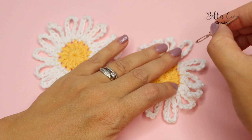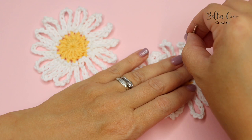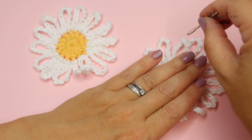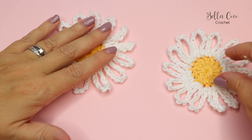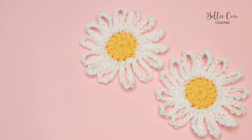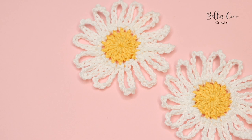Here we have our daisy. The final thing you want to do is just straighten out these chains. You may wish to block this on a blocking board and steam block it into place, but you just want to pull those out to make them nice and crisp. These would look super cute if you chained using some green yarn and made a little daisy chain, or you could add them to a flower crown, or just use them as nice simple motifs.